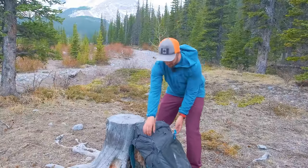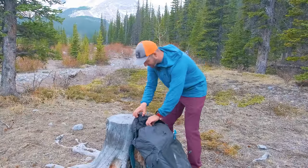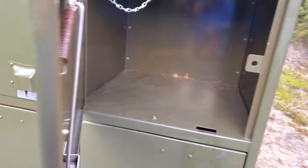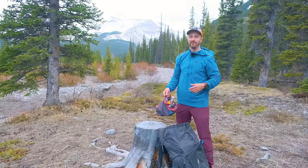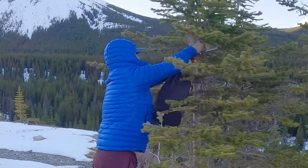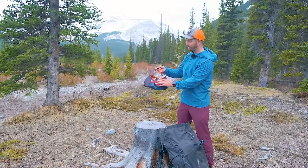Now let's start pulling things out of the main body of the pack. Right at the top I have my food kit. I'm staying at a spot that has bear lockers so I don't need an Ursack, but if I were in a random camping place in bear country I'd be using an Ursack to store my food. I have all my food stored in this Hilltop Packs food bag.